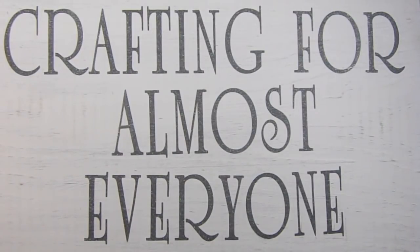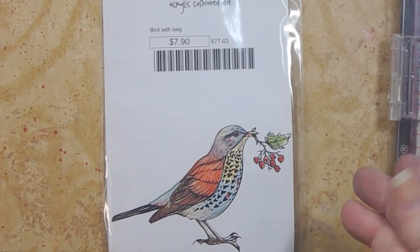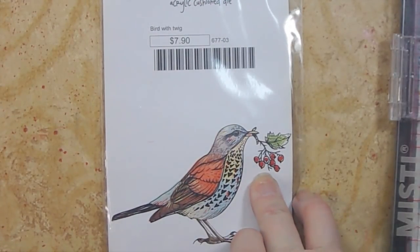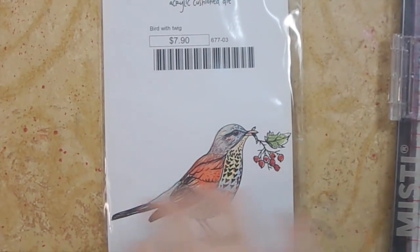The weather in our area has not been good, and because of that I've been shopping. My first destination was Rubberneckers. I love this bird with the little berries in its mouth.